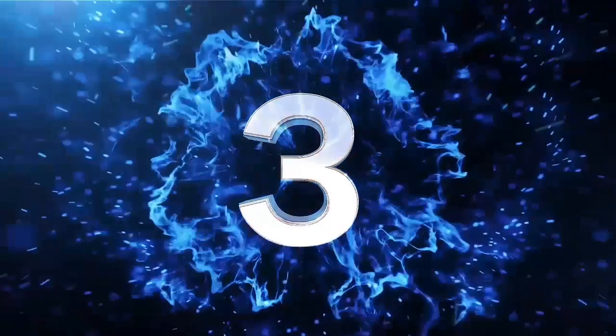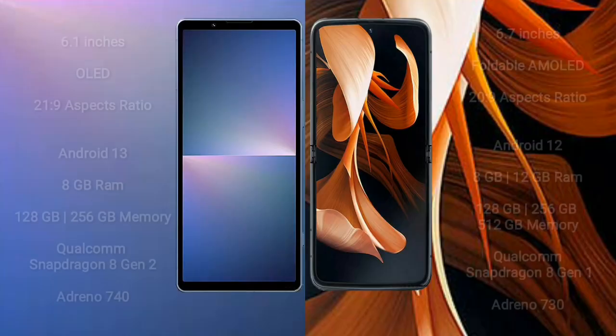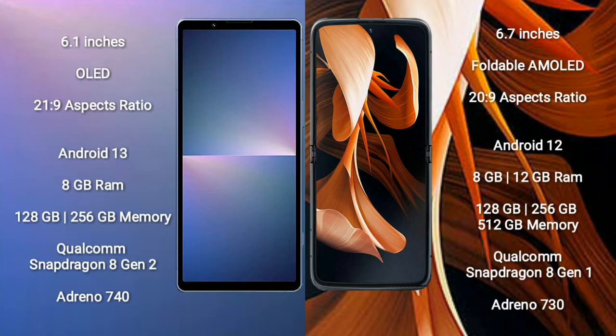Sony Xperia 5 Mark 5 comes with a 6.1-inch OLED display with a 21:9 aspect ratio. Motorola Razr 2023 comes with a 6.7-inch foldable AMOLED display with a 20:9 aspect ratio.